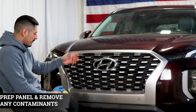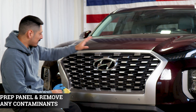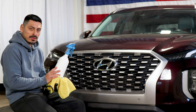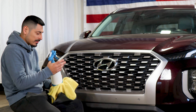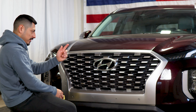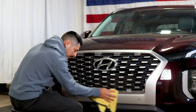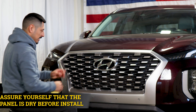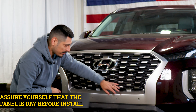Before we start with the installation for the front grille, we need to make sure we prep the entire front section of the panel we're going to be working on. All we need is water and baby shampoo mixed together in a spray bottle. Spray it onto a clean microfiber towel and make sure to remove all the contaminants that the front panel may have. Once you're done prepping the panel, make sure everything is completely dry so the adhesive on the film is able to tack down to the entire grille.